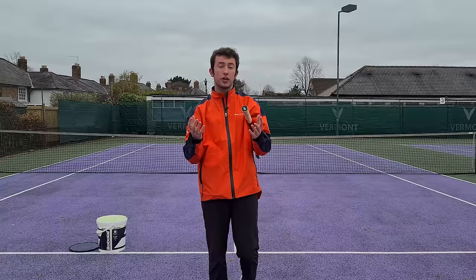Please go ahead and share this with some of your tennis friends who may be interested in improving their volleys. I look forward to seeing you in the next one.